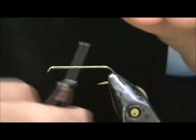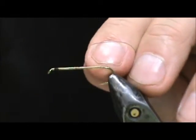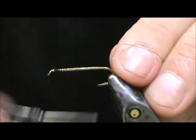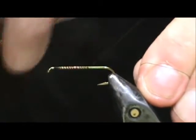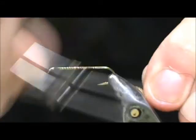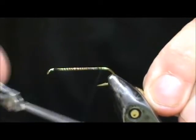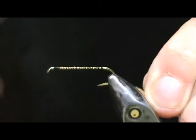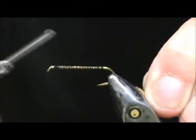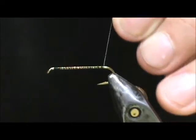I am going to use black thread. I am going to start the thread at the eye and quickly run the thread to the back. I am not worrying a lot about keeping the threads tight. Come back to the bend, bring that back up, and stop about one eye length from the eye of the hook.